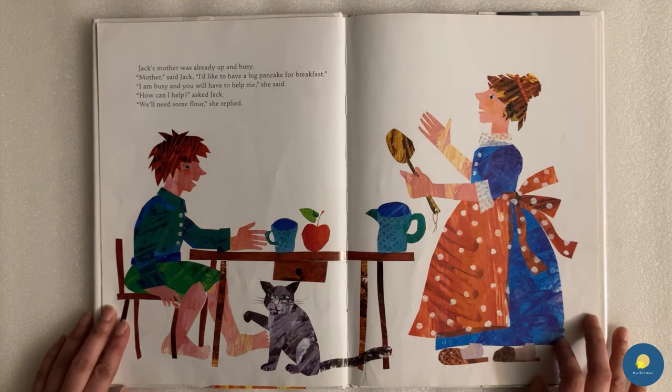Jack's mother was already up and busy. "Mother," said Jack, "I'd like to have a big pancake for breakfast." "I am busy and you will have to help me," she said. "How can I help?" asked Jack. "We need some flour," she replied.